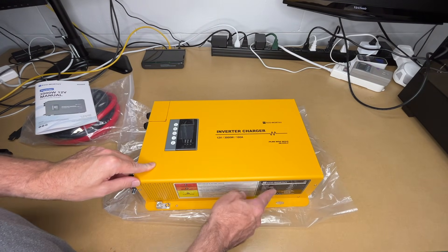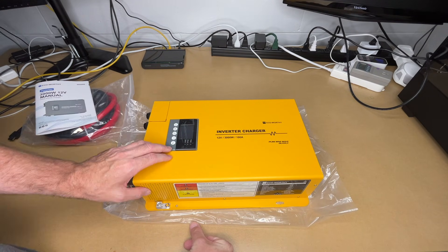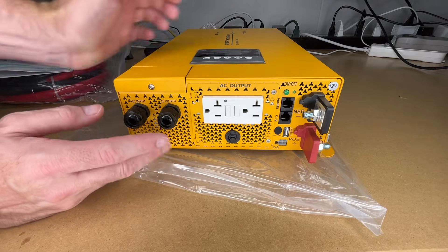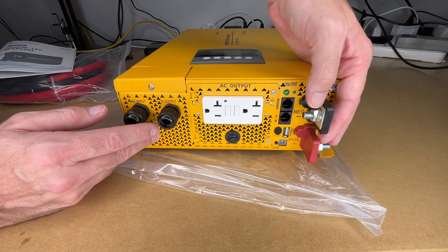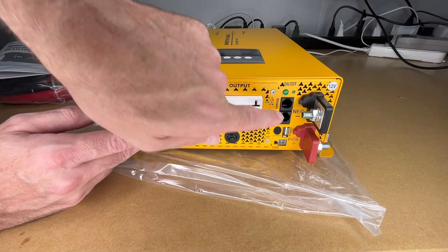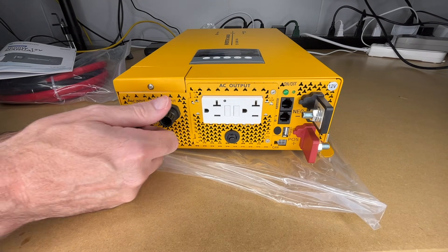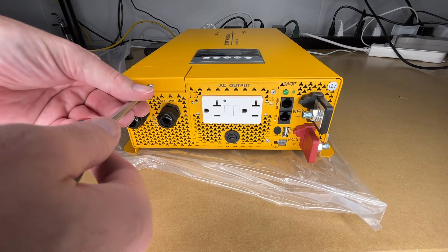So we have a lot of the specs on the side of the unit — similar to what's in the manual. We have the control panel, some vents, and warnings. There are fans for cooling and vents on the other side. On the back, we have the input lugs for the 12 volts — these are very beefy, which is necessary for an inverter this size. We have some different program ports, an on/off breaker, a 20 amp GFCI outlet, and the AC output. This is for wiring in the AC and it unscrews to connect. Let me unscrew that.